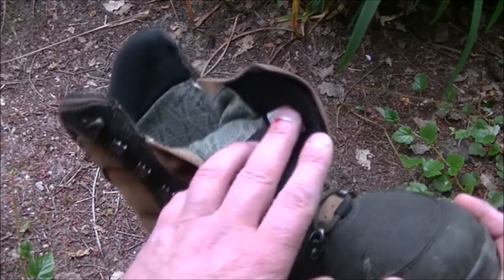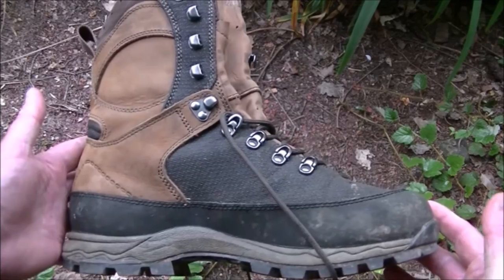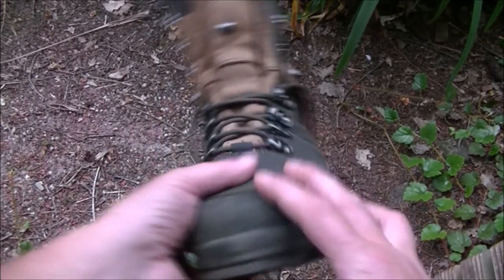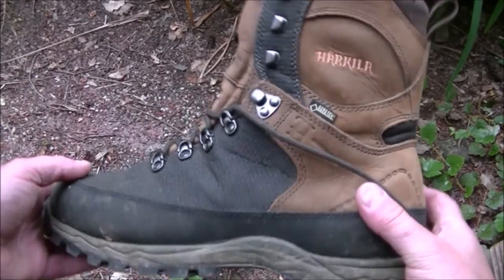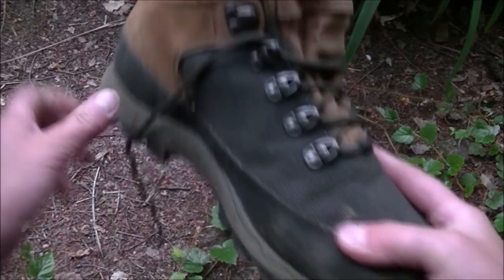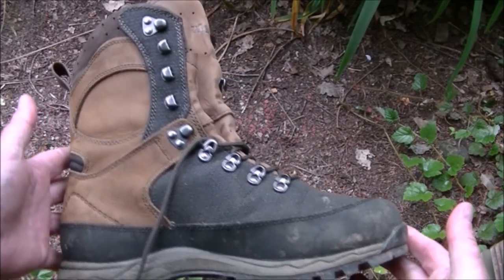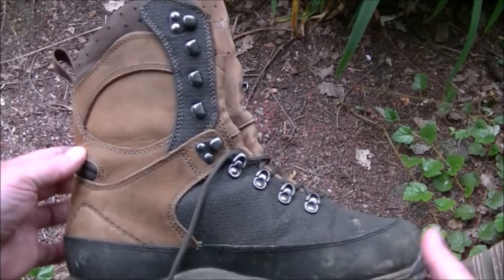Very, very good boots. When I get more hours under my belt, I shall give you a proper review of them, and probably show you them all beaten up — but I think that'll be a while before they get beaten up. Because it's just really tough, but flexible and comfortable. It's a real trifecta of excellence. I love them.